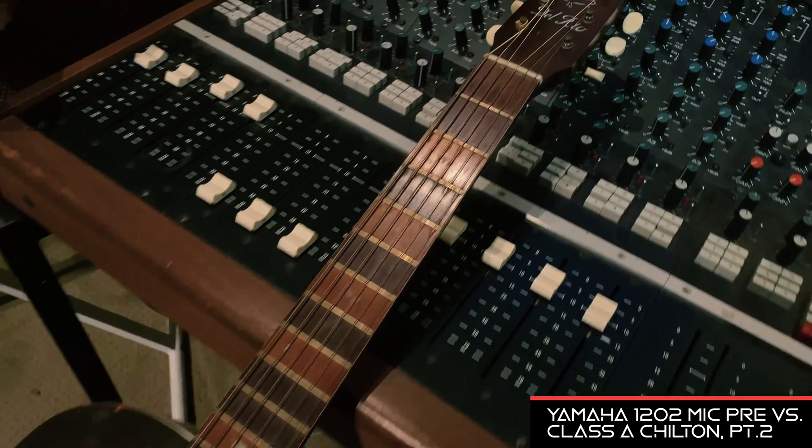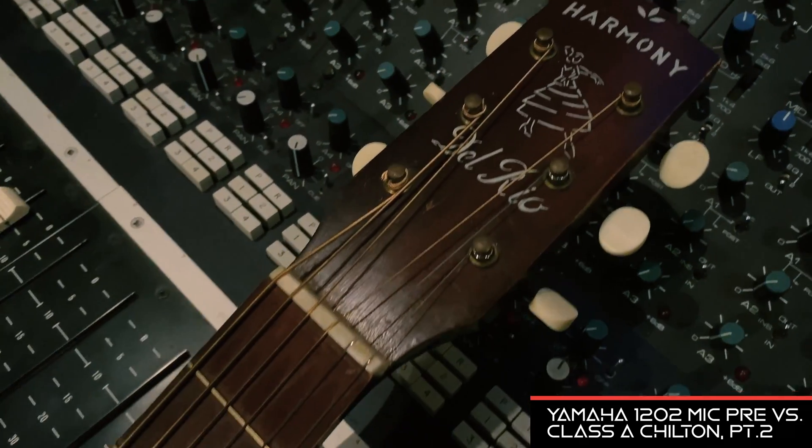I'll give you a listen to those and see what you think — it's really coming together in a nice way. I've also tracked a little parlor guitar, a little harmony acoustic guitar, and some guide vocals at this point. I'll let you hear the guitar and the drums — let me know what you think.